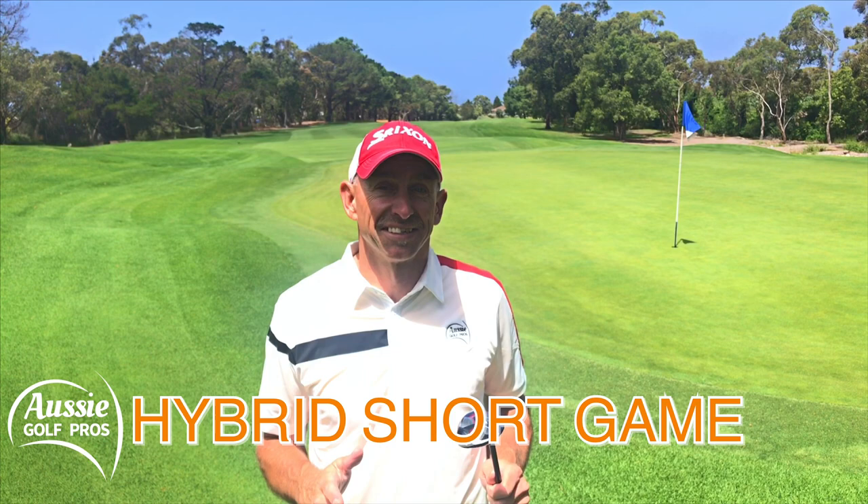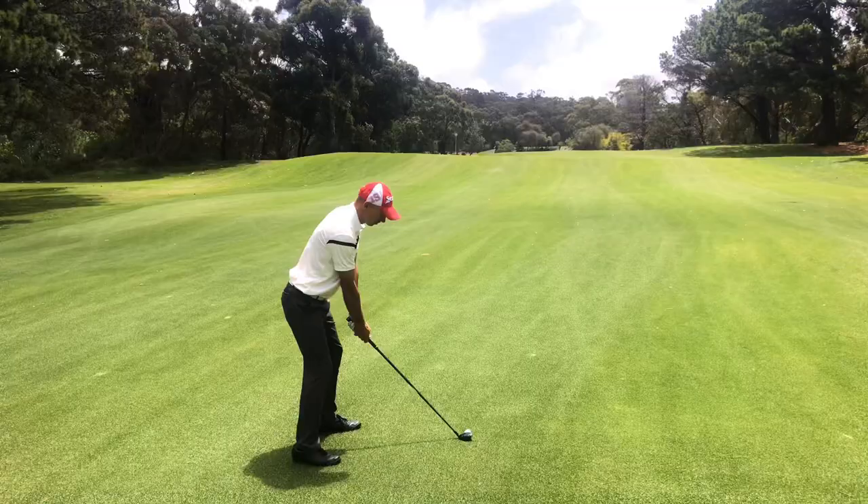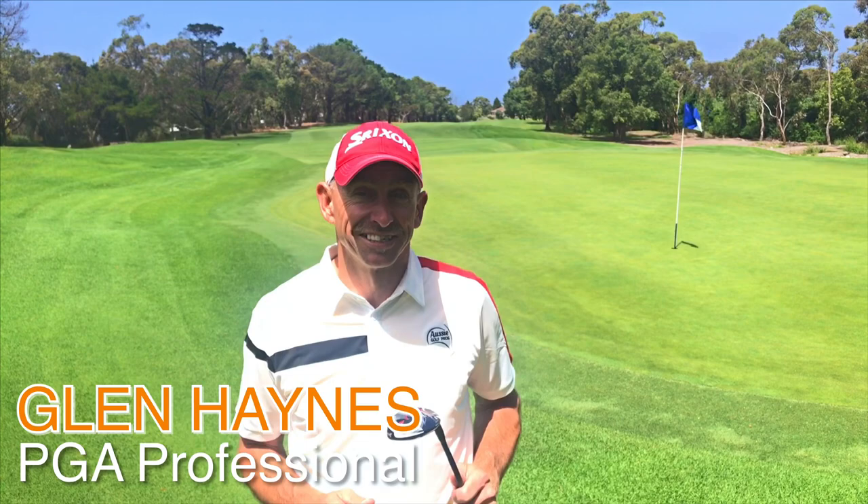G'day golfers. Today we're going to learn how to use the hybrid as your saviour around the greens. We all know that the hybrid is a very versatile club. You can use it as a tee shot club, an approach club, or even to get out of the rough. But did you know that you can also use the versatile hybrid to save yourself around the greens? Let's go try it out.